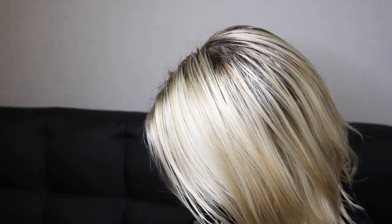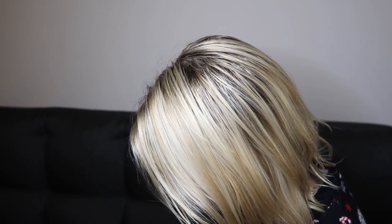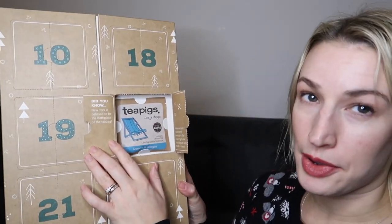I also did a coffee unboxing, so if you're more of a coffee person I'll link that. Day number four says 'Did you know New York is believed to be the birthplace of the teabag? The tea merchant inadvertently invented it after wrapping his tea in silk bags to keep it safe in transit.' I did not know that! This one is lemon and ginger — a nice afternoon or anytime tea since it's caffeine free.